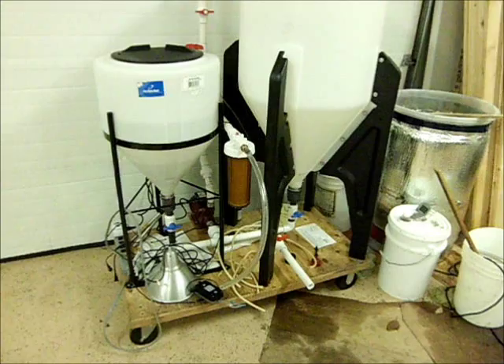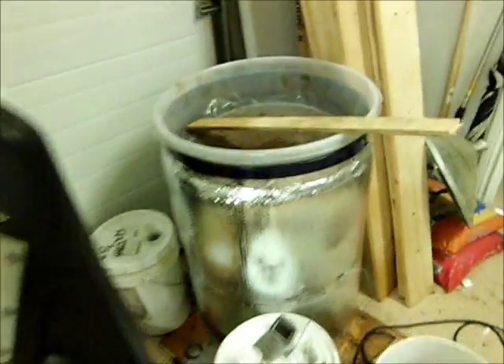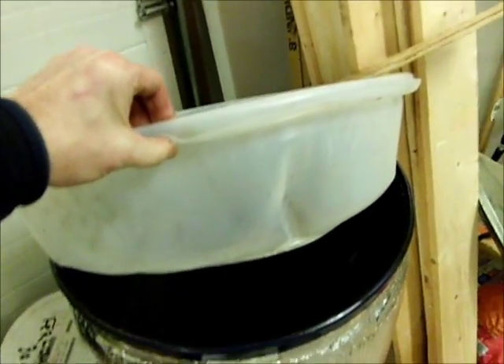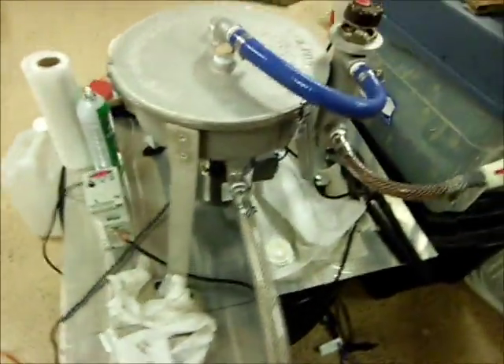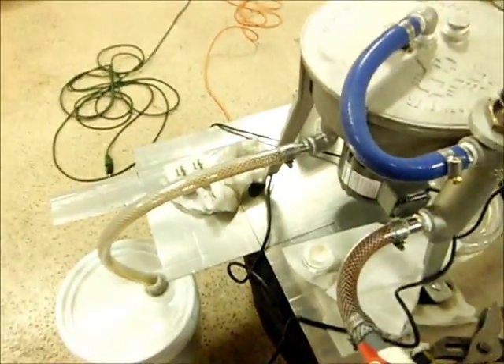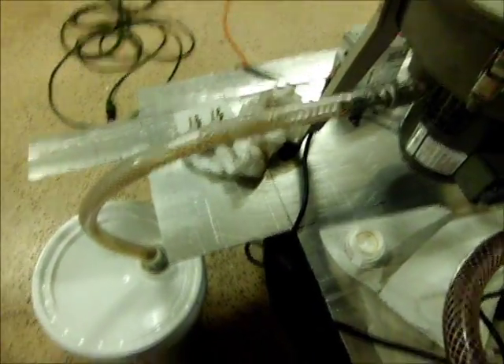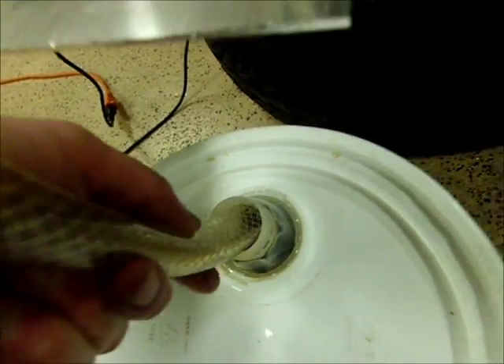We're just about to start batch number six of biodiesel. We've got pretty much the barrel full, and we've got a bit of it here in the centrifuge. I've just set up the centrifuge temporarily. If we tilt this thing to get a bit more oil going down there, you can see the oil popping out there — that's the clean oil.